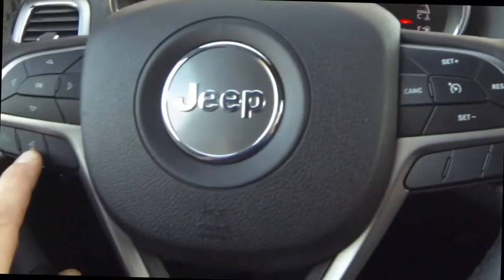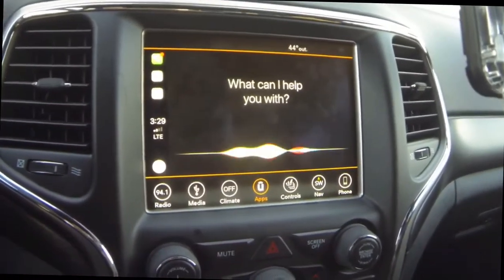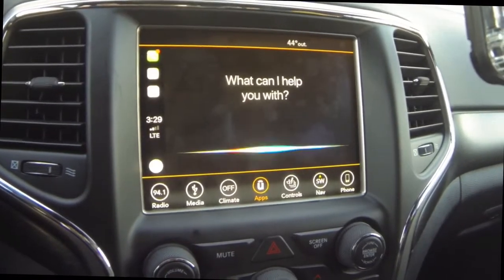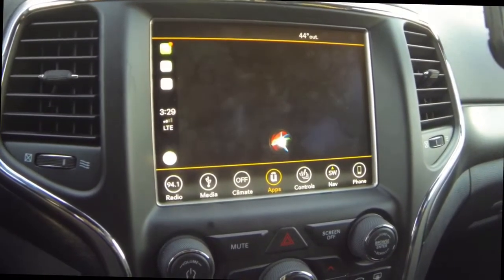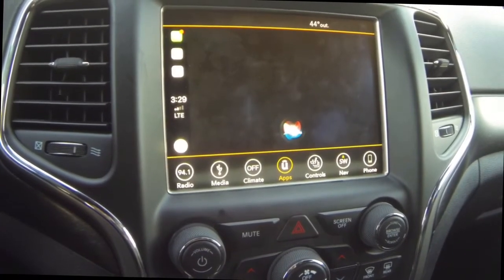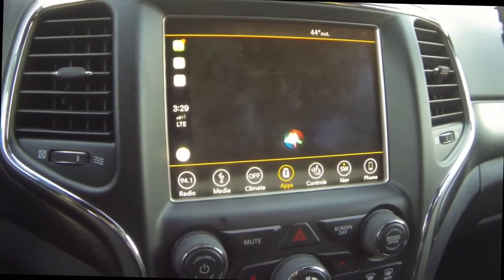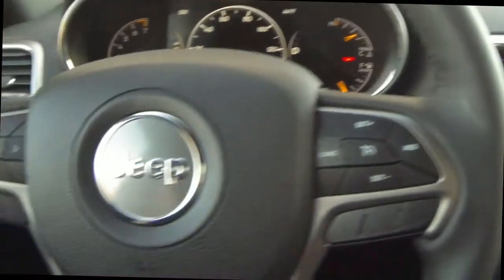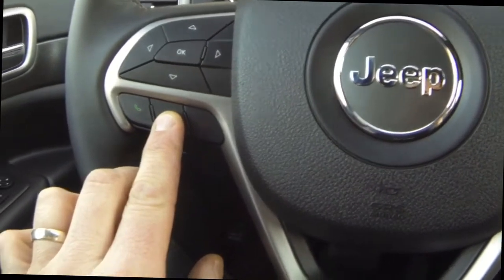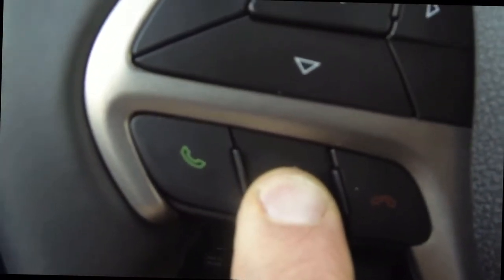So what you do is press and hold this button. There you go — now there's Siri. Siri, what's the weather out today? It's currently clear and 44 degrees in Statesville. Temperatures are heading down from 44 degrees this afternoon to 33 tonight. So make sure if you push the voice recognition button, you press and hold it — and you get Siri.